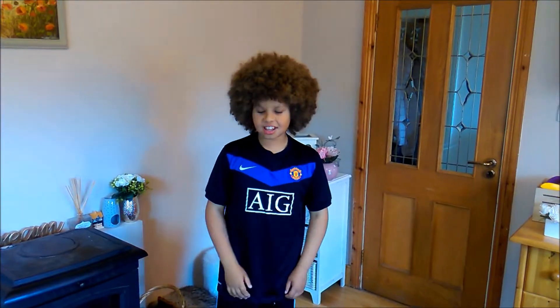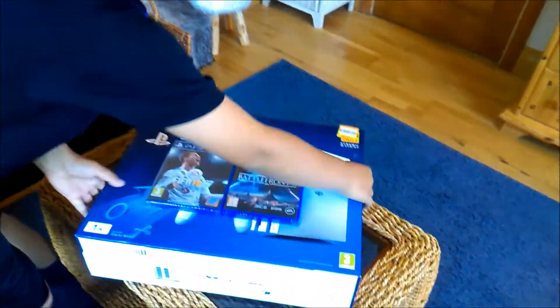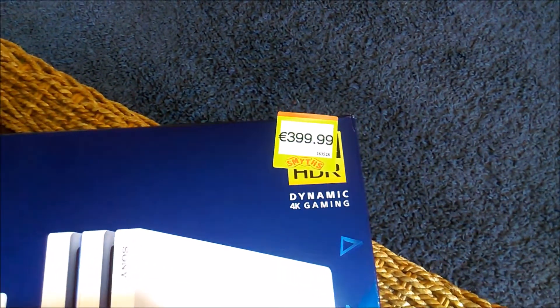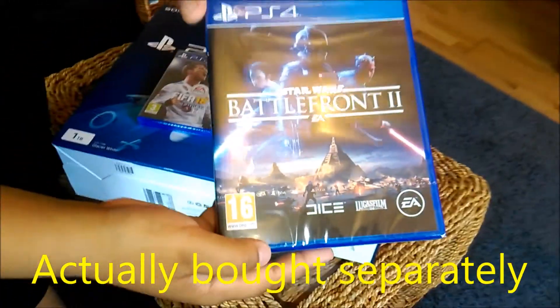Hello everyone, today I'm going to be unboxing a PS4 Pro and I'm going to enjoy unboxing this for you. As you can see here, it is $399.99 at Smith's and I got two games with it — one is Star Wars Battlefront 2.